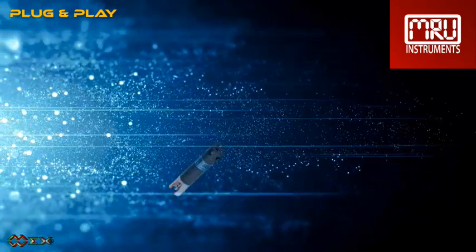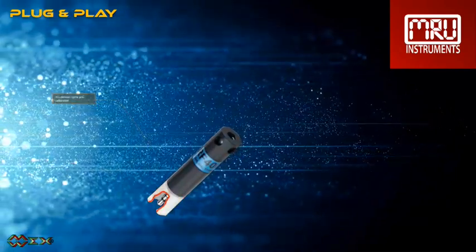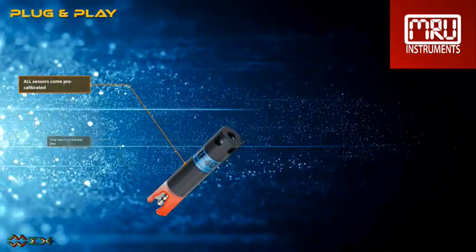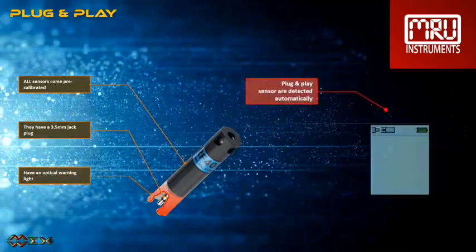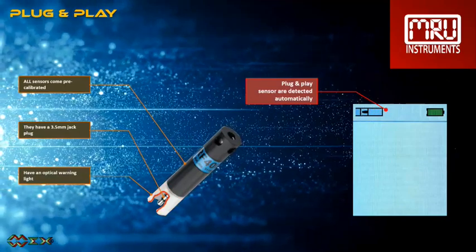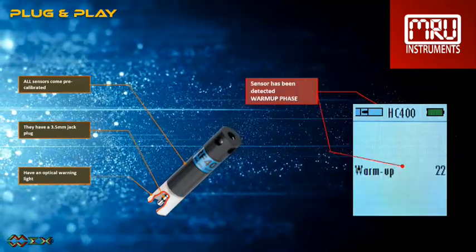All sensors come pre-calibrated. They have a 3.5mm jack plug and an optical warning light. Once connected and the sensor has been recognized, the warm-up phase starts.